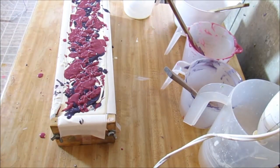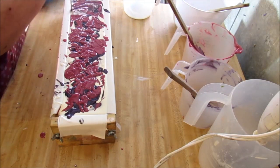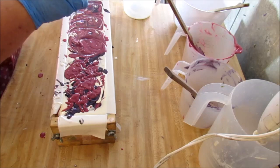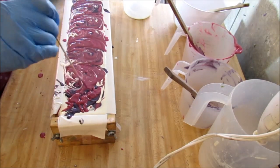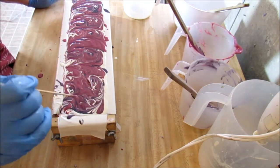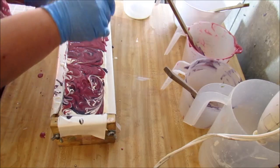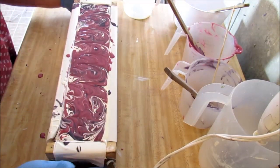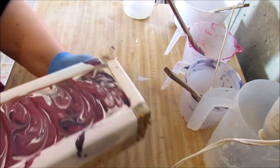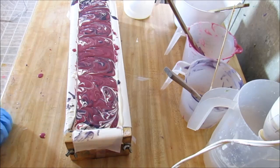Let me get a skewer. Alright guys, here's what it looks like before we pipe it - I don't want to spill it. Very pretty.